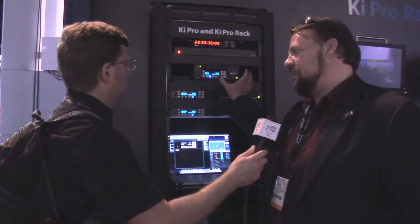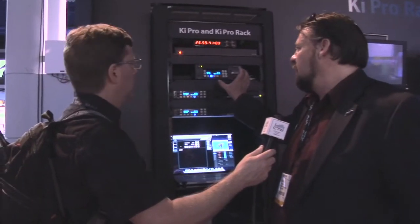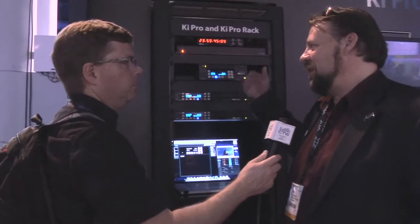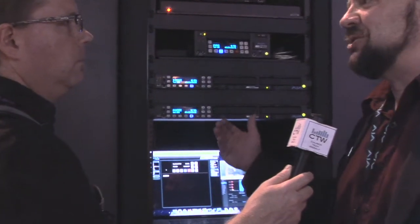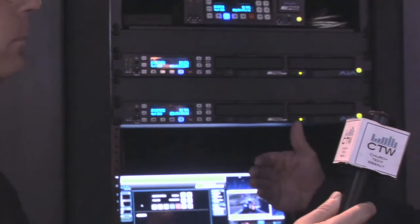The Key Pro Rack is a brand new product that we announced and started shipping at the beginning of the week. If we take a look up here in the rack, here's the original Key Pro — it's a nice small tape-like device, a field recorder format. Once folks got working with the Key Pro, we started to get a lot of user feedback saying they'd love to put it in a rack mount, effectively wanting to replace their traditional tape decks. And so the Key Pro Rack is born.